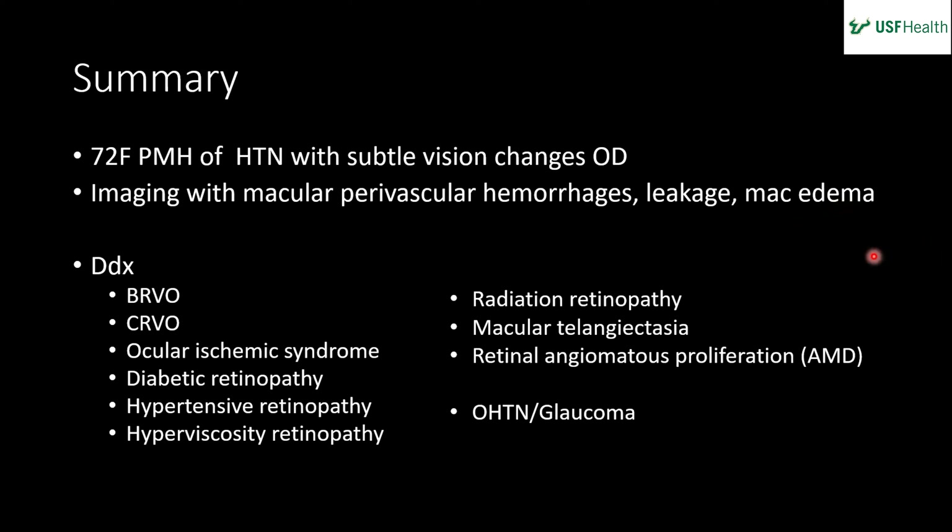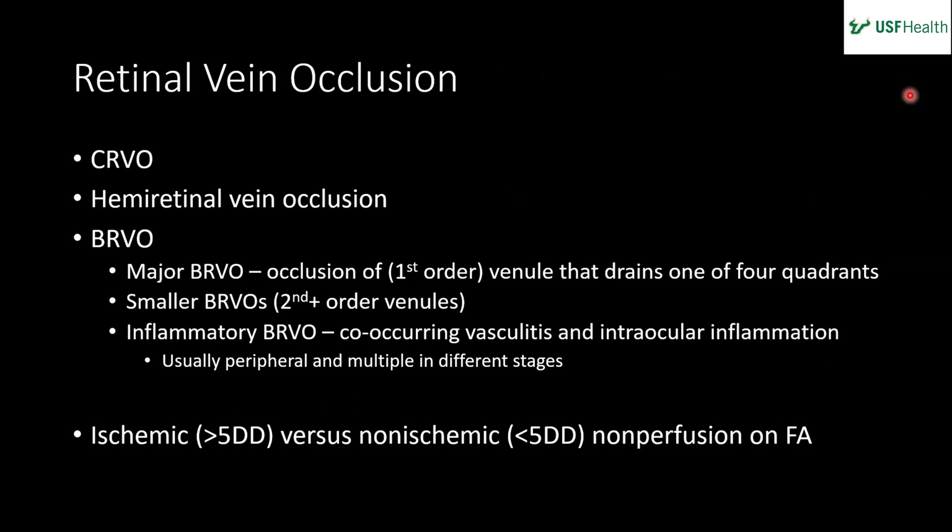This was a macular branch retinal vein occlusion — a special subcategory of BRVO. Retinal vein occlusions are categorized by the anatomy affected and the size: you can have a central retinal vein occlusion or a hemi-retinal vein occlusion, then a major branch vein occlusion — a first-order venule draining one of the four quadrants — and then smaller BRVOs draining higher-order venules.